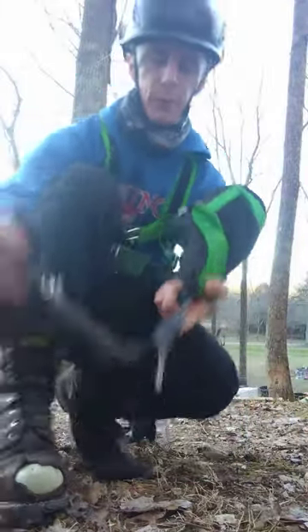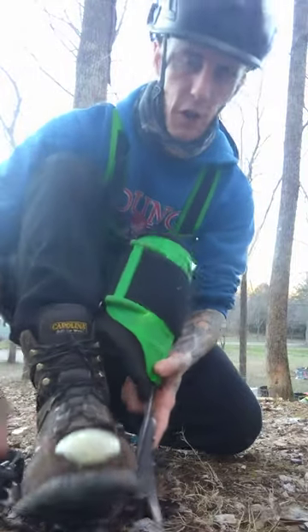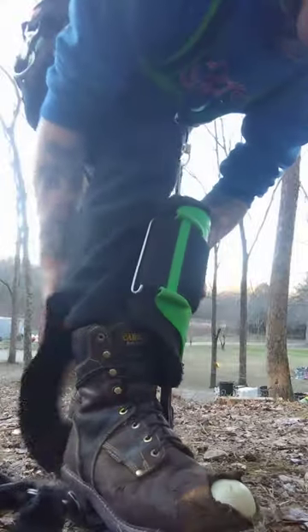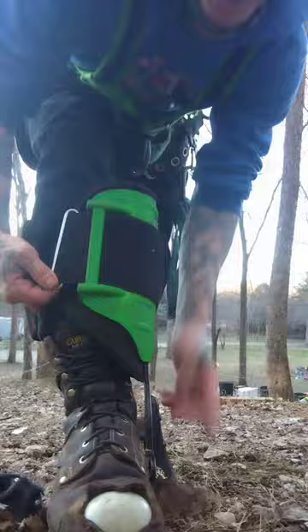What I did was buy these Cliff straps instead of using the stock leather strap — it just makes it so much simpler. I also wanted to show everybody I've got the Carolina Loggers — love them, it's my second pair.